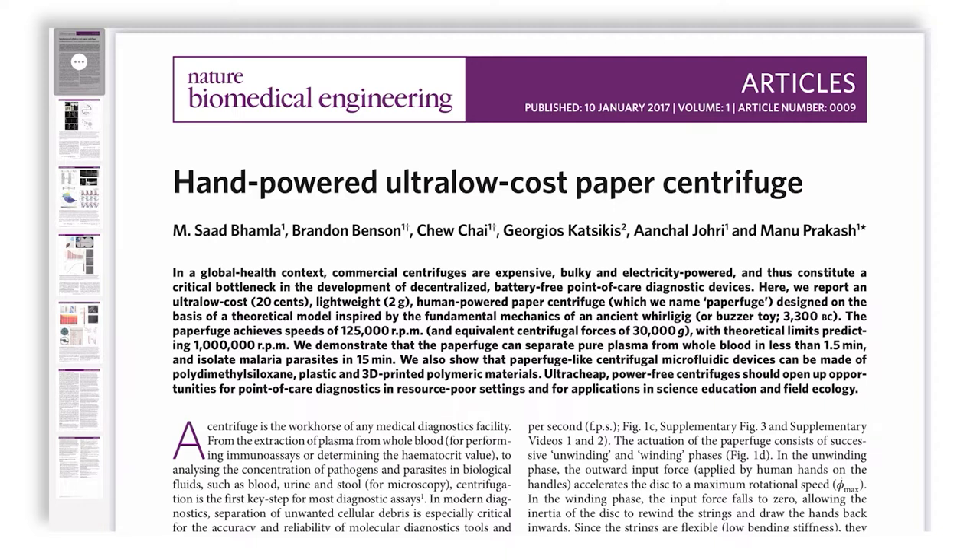We're going to review and discuss this paper in the context of its limitations and advantages. They claim that their hand-powered paper centrifuge — where the key rotating rotor is made of paper — can achieve 1.25 lakh rpm, approximately 30,000g, with an upper limit of 1 million rpm theoretically achievable. They also managed to separate plasma in just 1.5 minutes.